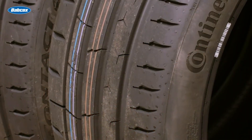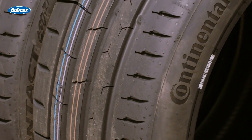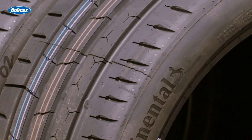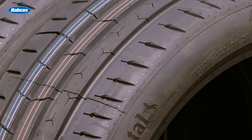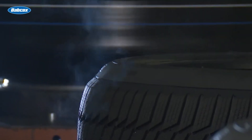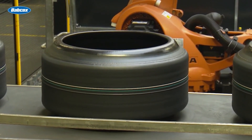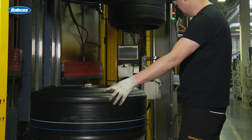While tire belts are important for handling and steering response, they're also responsible for transferring power from the engine to the ground. About 85 percent of a tire's stiffness comes from air pressure, and the remaining 15 percent is structural. A large portion of that 15 percent comes from the metal belt system.